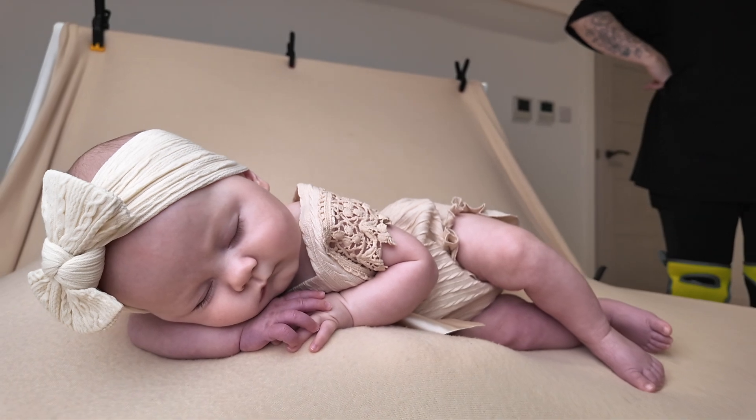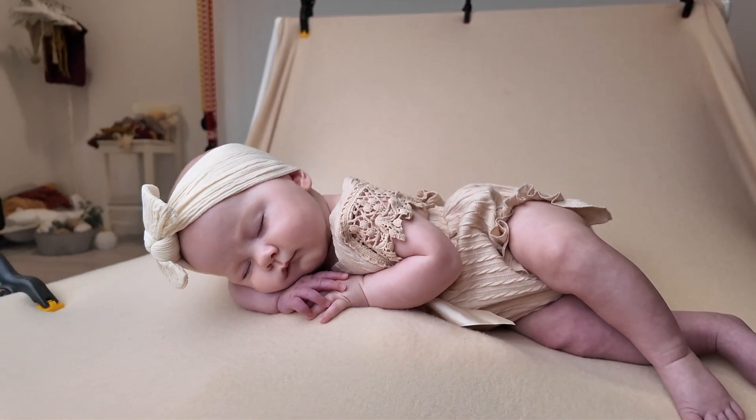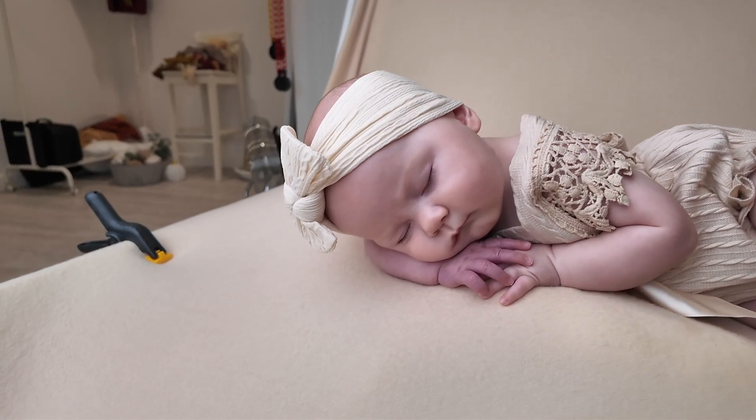I hope you've enjoyed today's video! If you found this useful and would like to see some more older newborn poses, let us know in the comments. See you next time.